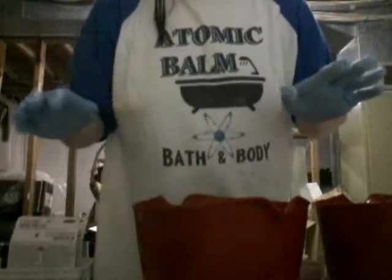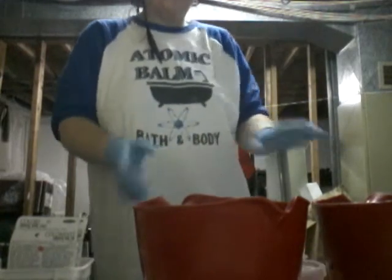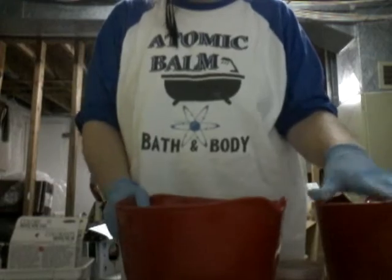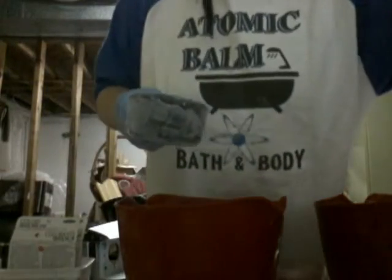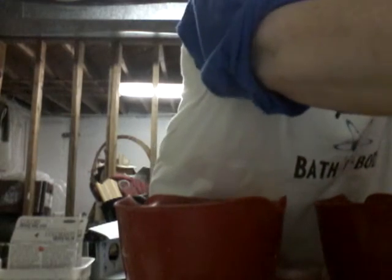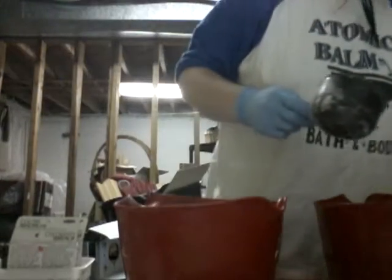Just give me a minute to get some stuff ready. I've already started — this bowl has just baking soda in it, three cups, like I do my normal bling bomb. We've got three cups of soda in here, and my citric acid is just under two cups. This bowl is going to be a two-to-one ratio, so I need another cup of baking soda.